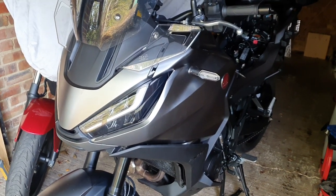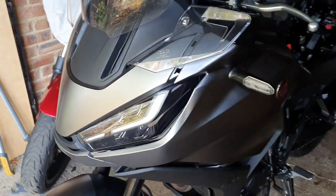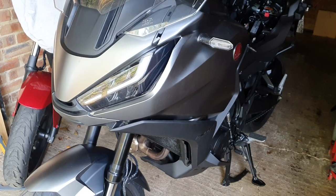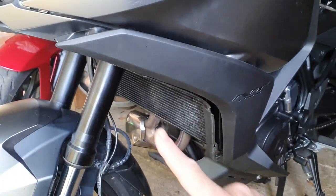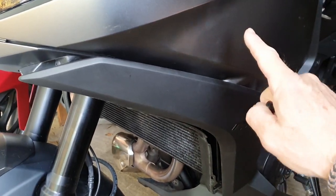Hi, so I'm just taking off this right hand panel here. It's taken me a bit of fiddling but it's actually not too bad. What I hadn't realised was this black panel here can actually stay attached to the fairing.